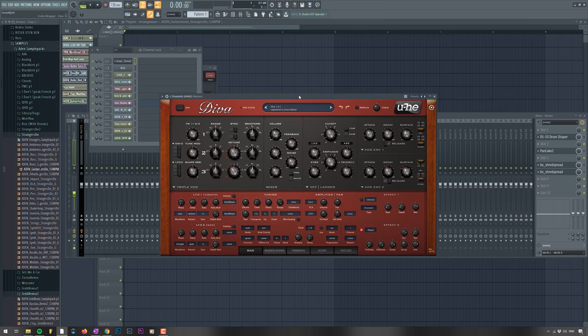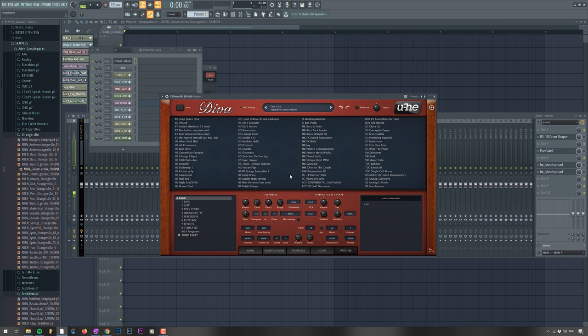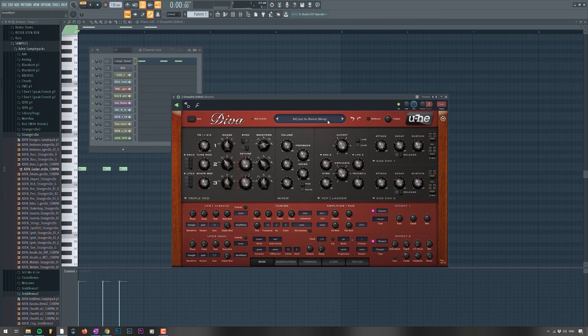Let's head into synths. If you've been following this channel for a while, you know that is Diva — my absolute favorite synth of all time. It's a virtual analog synthesizer, not emulated by one specific synth but has a lot of stuff in one. Super versatile, sounds amazing, and I love it to death. It's pretty expensive — $200 — but it's so good. It has thousands of presets already built in, and a lot of the presets are emulated from others, like the Moog and Roland.